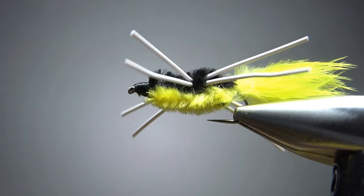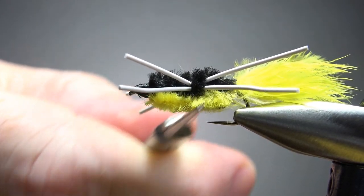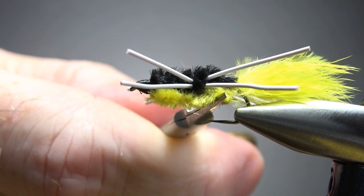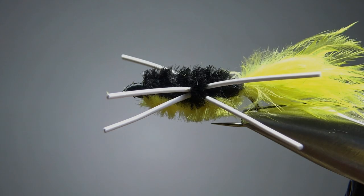Don't worry too much if you think you've closed off that hook gap — this is pretty squishy, and any fish going to take this, you've got a good chance of hooking them. That's it, my friends. I appreciate you watching. Take care and we'll see you next time.